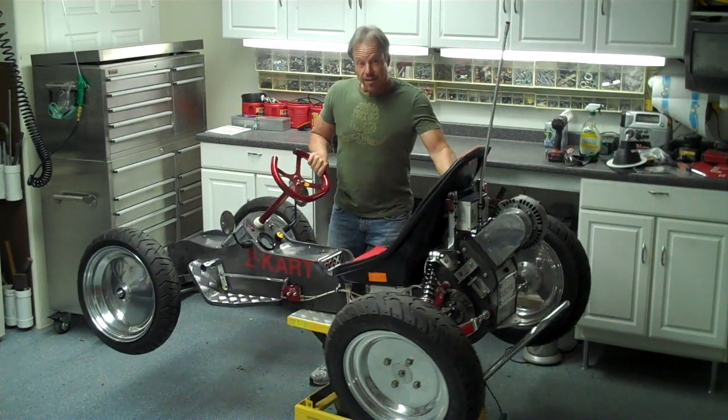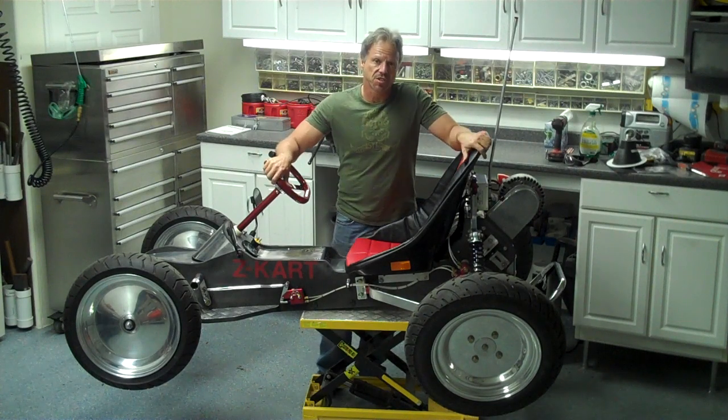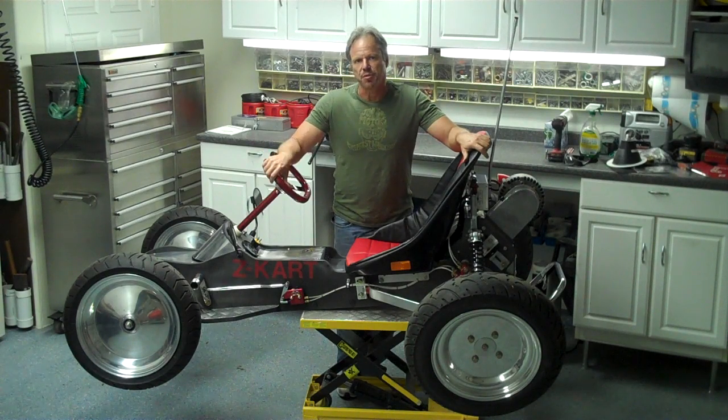Hi folks, I'm George. I posted a clip of what I call the Z-Cart on my Facebook and on YouTube, and I've had a lot of people ask questions about it. They wanted me to give a more detailed video of the car itself, so I thought I would share it with you.